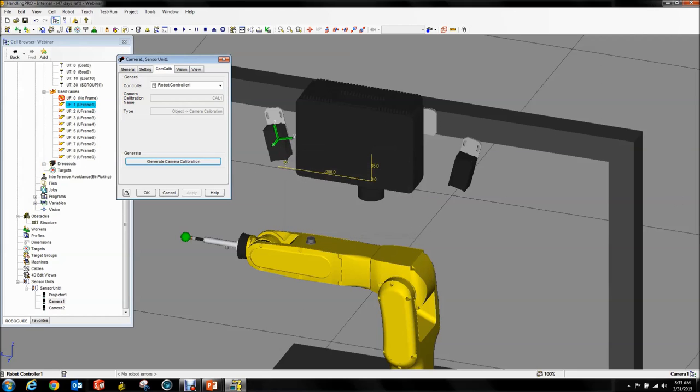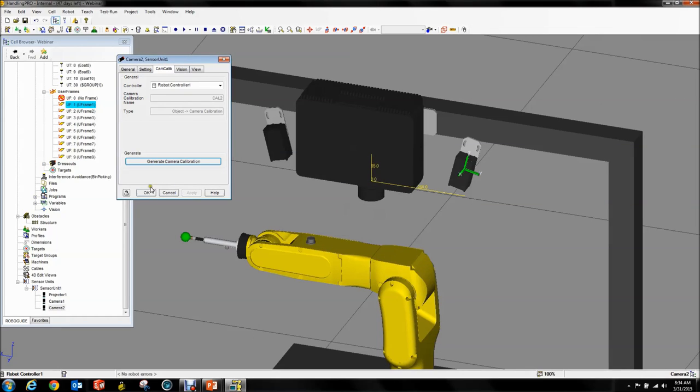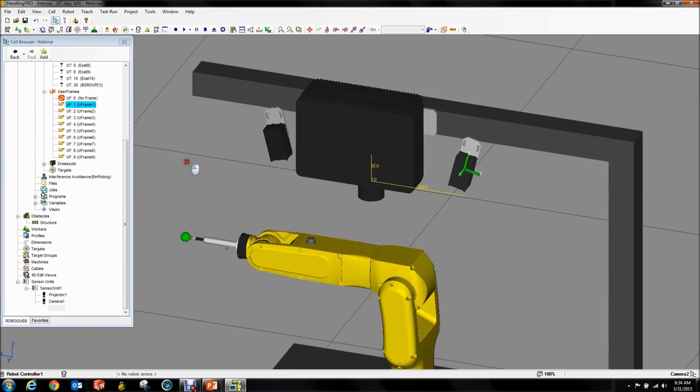Camera calibration was generated. Now it wasn't that easy — if only it were so easy in the real world. Now we're at camera 2 — do the same thing. Robot Generated Grid Calibration, Cal 2, Cam 2, relative to User Frame 1. OK. And that handles that. Now our cameras are calibrated.